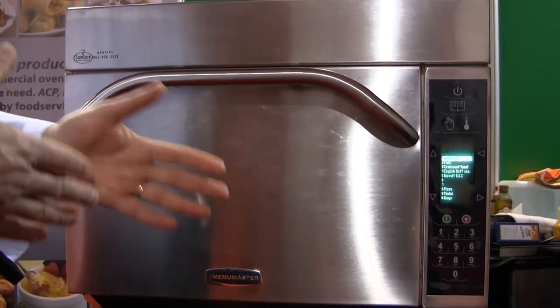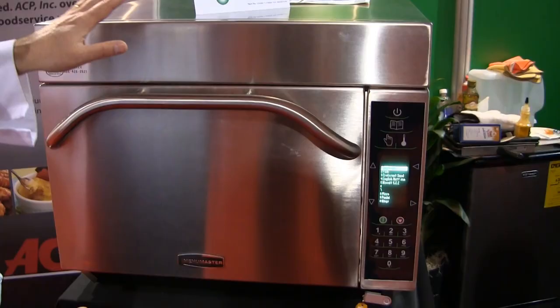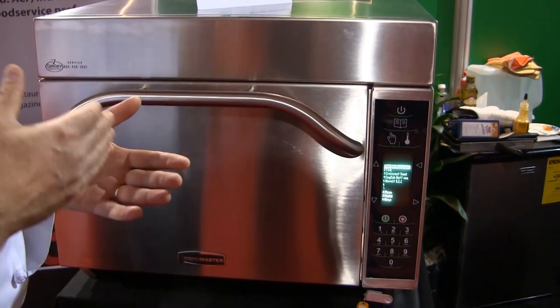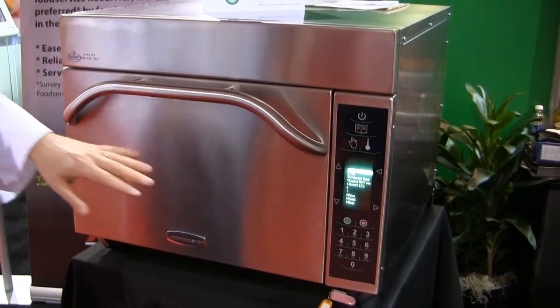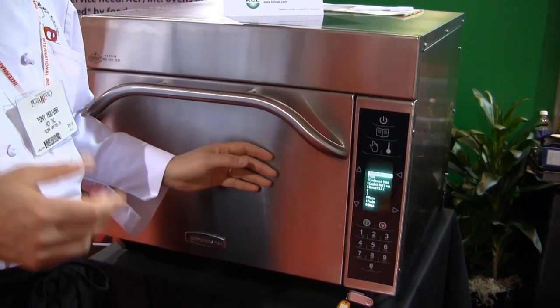They're all adjusted anywhere from zero to 100% in 10% increments. The oven temperature can also be adjusted anywhere from 200 to 520 degrees, and this oven has been at 520 degrees since early this morning.